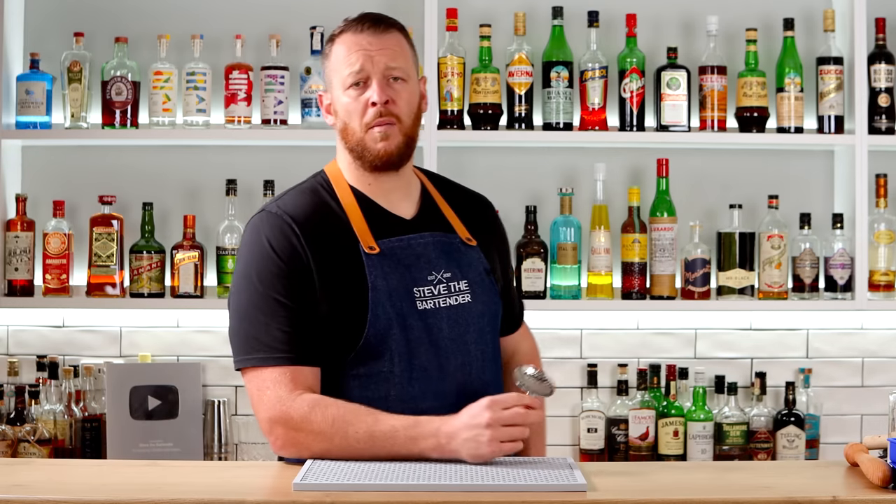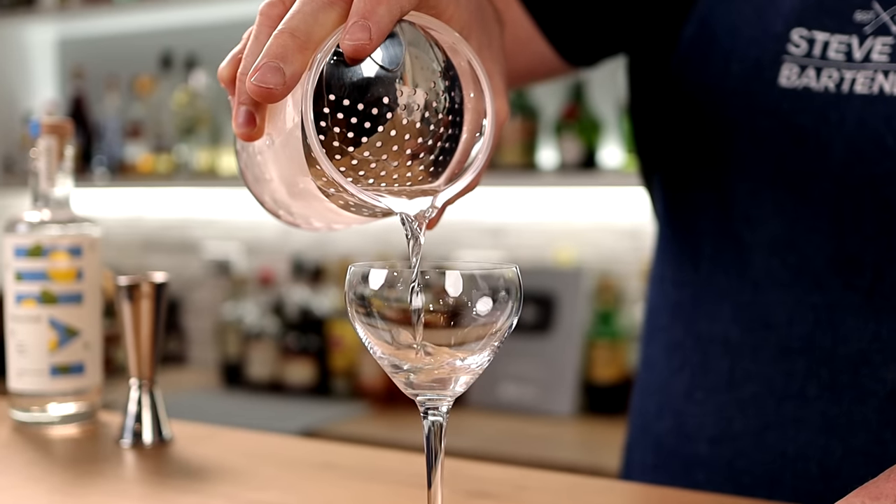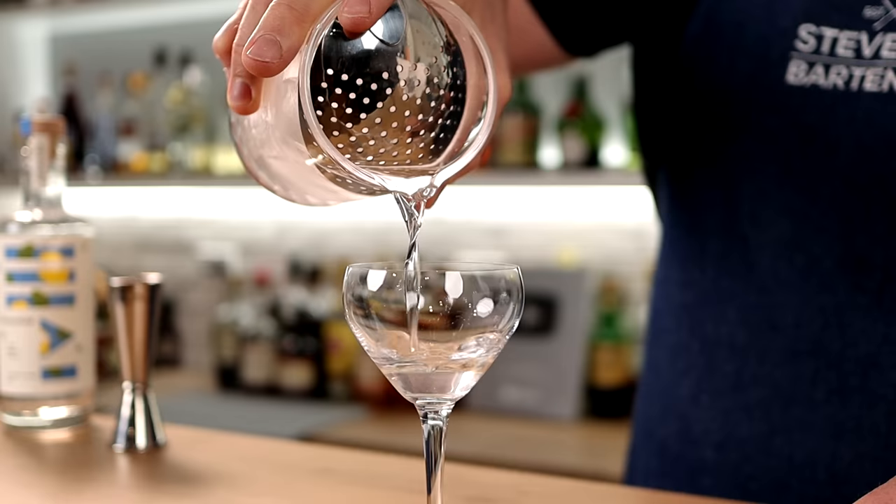The last item on my list is a julep strainer. The julep strainer can be used in conjunction with your mixing glass to hold back the ice when you're straining your martinis and Manhattans. This rounds out my list of essential and recommended bar tools. Hope you enjoyed today's video and I'll see you soon.